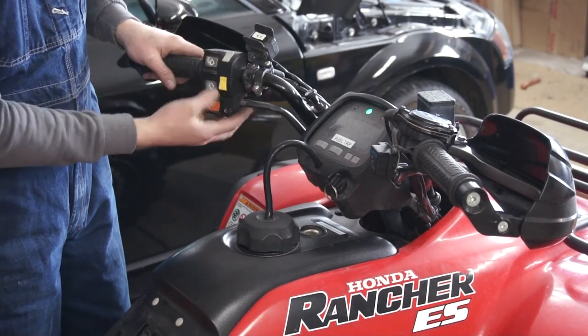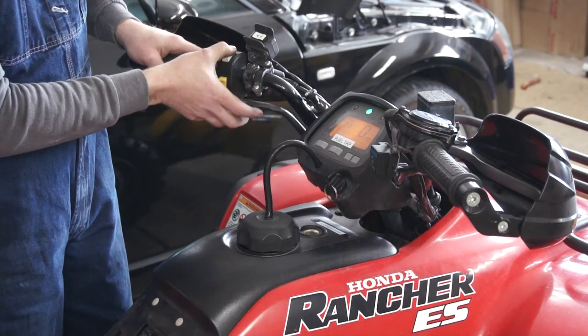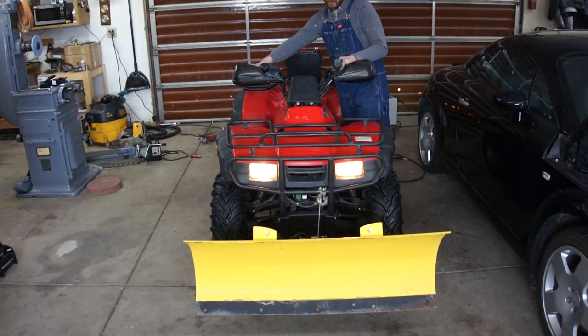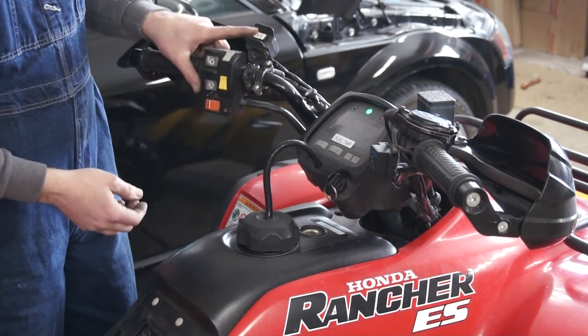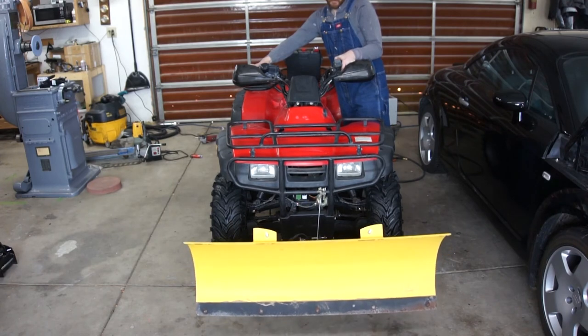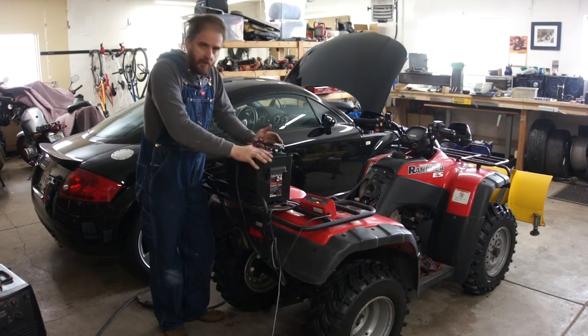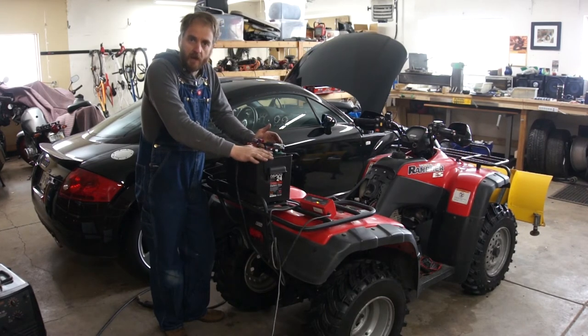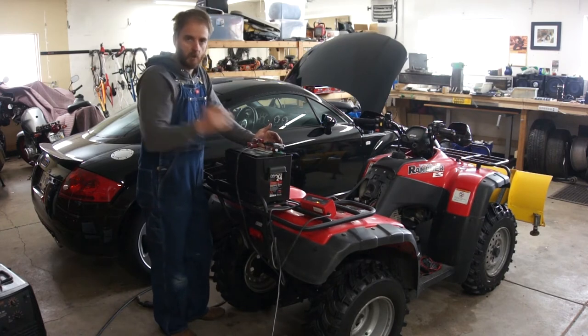That's a good sign — headlights, plow. I don't know the charge status of this battery; it's new, I got it just a couple of hours ago. So I put it on the charger and I'm going to let it charge while I go get some lunch.